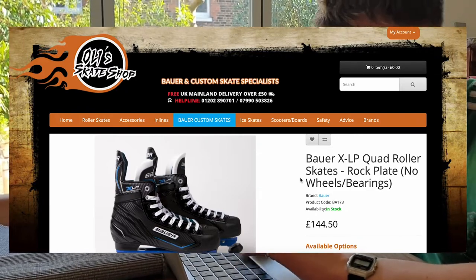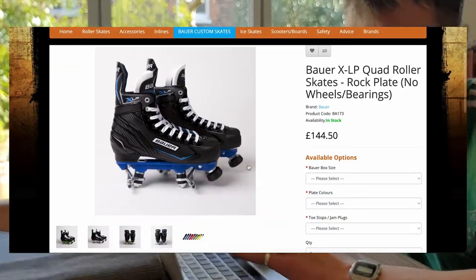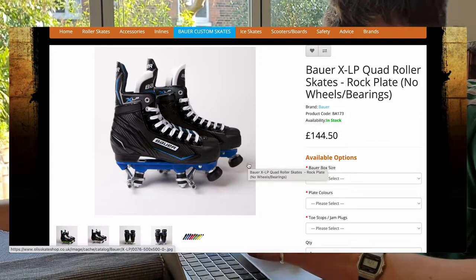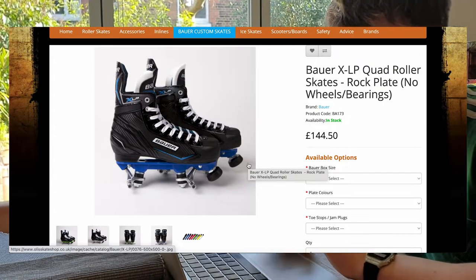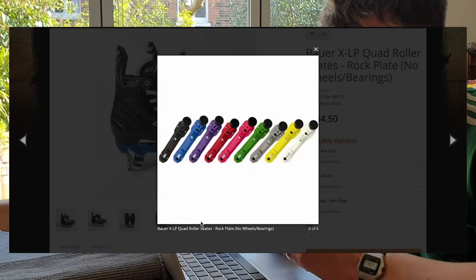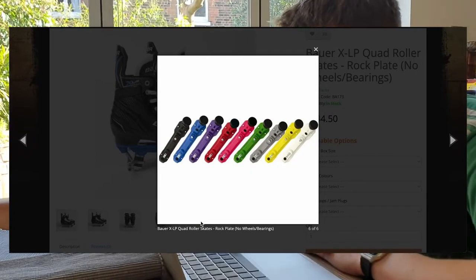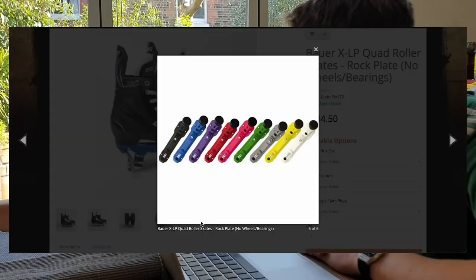My Bauers are getting a little bit tatty around the edges just where they've been used so much. These are the new XLP, which are more or less the same thing as the Bauer NS. They've got a little bit more fleecing and a little bit more padding in them, so I think they should be a bit warmer and more comfortable on the toes. They've actually changed the plate that they're using for these skates now. Mine's got the Playmaker ADC plate on the bottom, which is pretty basic. This is a nicer quality plate.